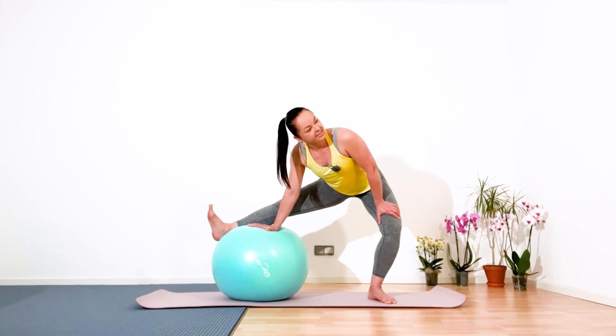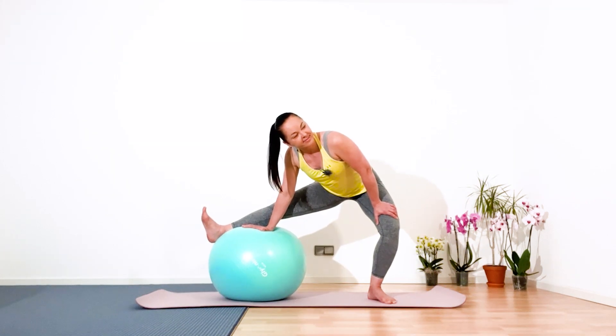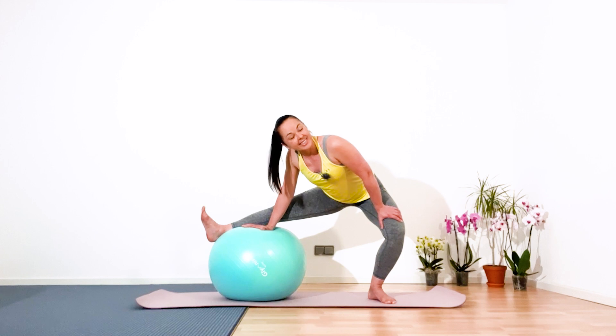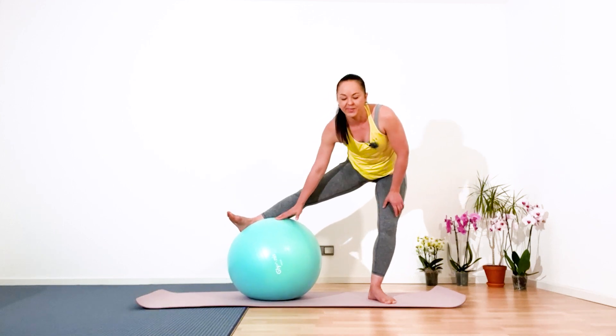Five, four, three, two — sit a little bit deeper — and one. Great, isn't it lovely. Gently come out.